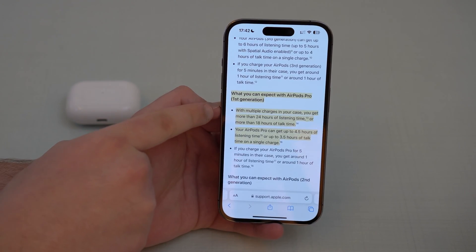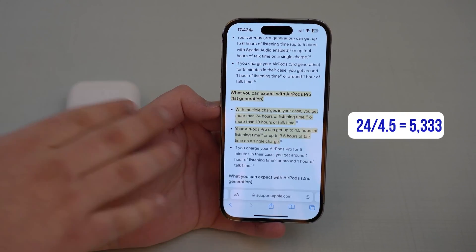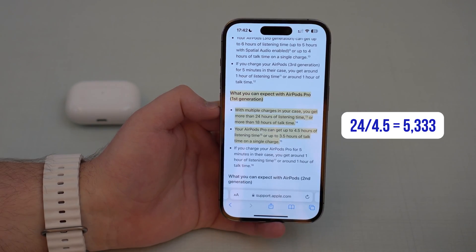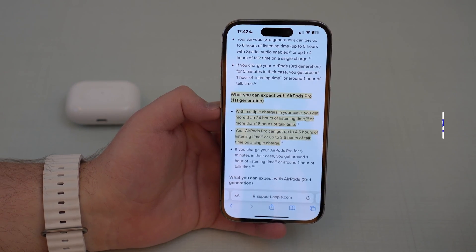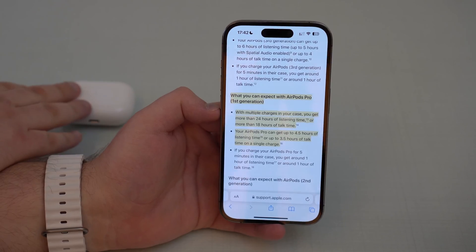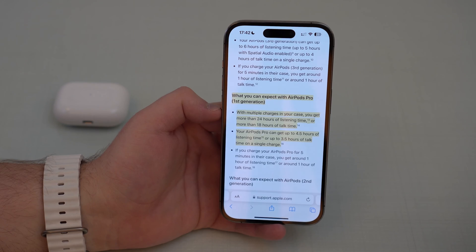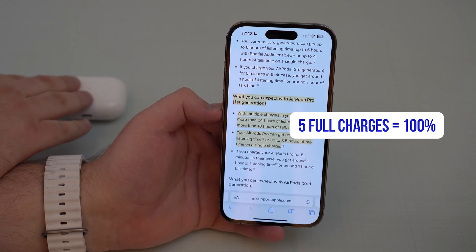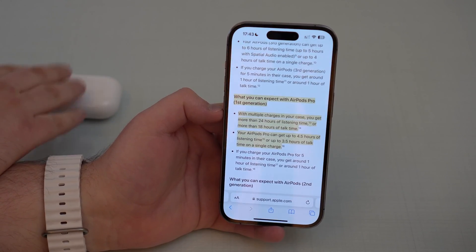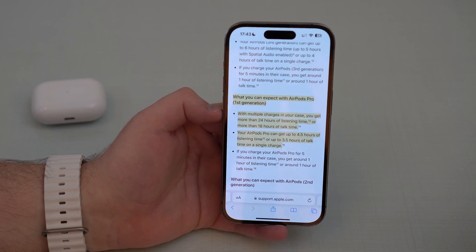With this information we can also tell that your case can get more than 24 hours of listening time. If we divide those 24 hours by 4.5 hours, it means our case will get 5.3 full charges on our AirPods. So 5 full charges on the AirPods themselves is the 100% original maximum capacity on the case. We've now got all the information that we need.